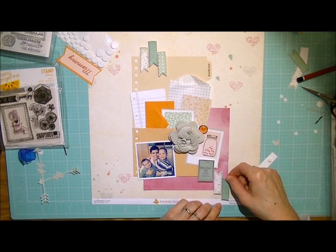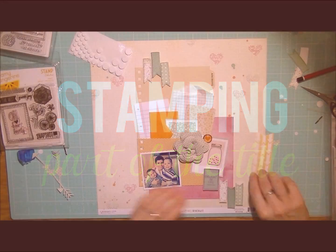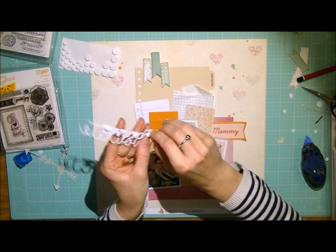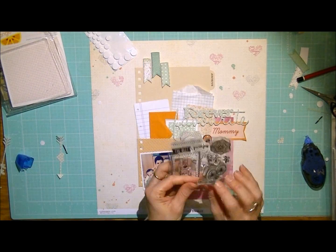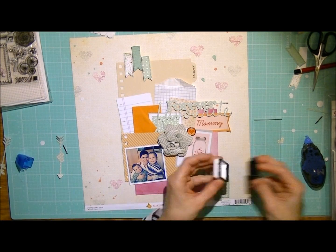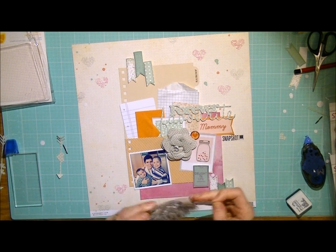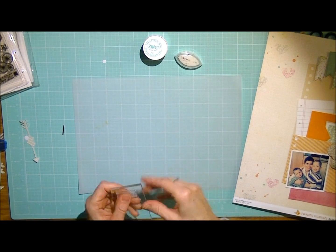Now the next way of integrating stamps into your layout is to use them in the title. This little die cut with the 'mommy' is part of my title, as well as the 'forever favourite' die cut that I cut with my Cameo — I'll leave the link in the description box. I've chosen two stamps: one of which says 'snapshot,' and I'm going to be stamping that just below the 'mommy' with some Versafine black ink. I really love Versafine ink because it gives a really crisp image. The next stamp is a little banner that says 'the best,' and I'll be embossing that.